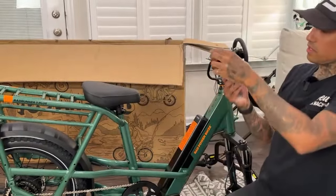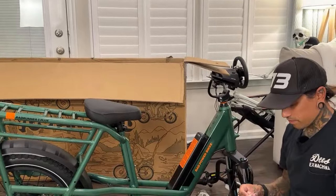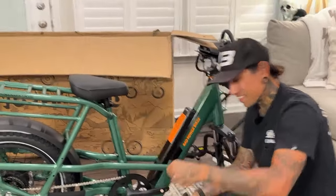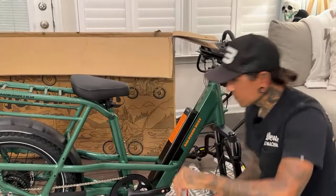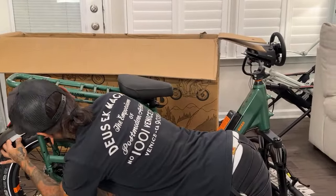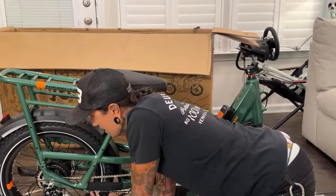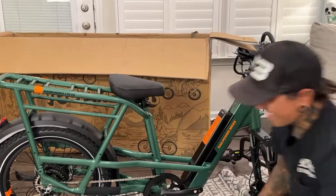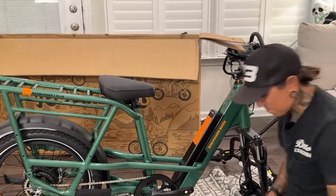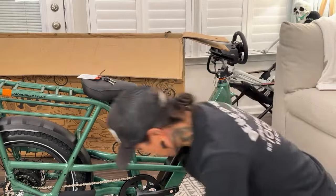I'm grabbing the handlebar faceplate hardware — four bolts, four split washers, installation. Altima says there's a piece of foam under the back fender. Good eyes! I'll need to roll the back wheel backwards to get it out. And the keys are right there — guys, remind me the keys are right there.